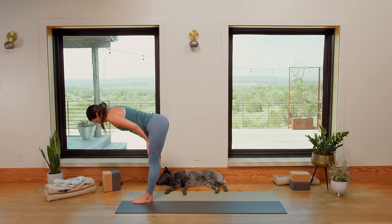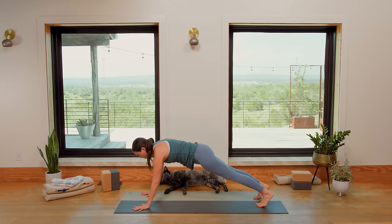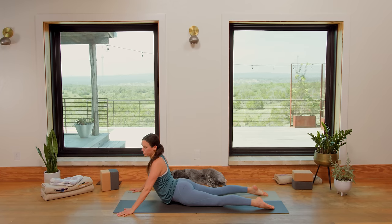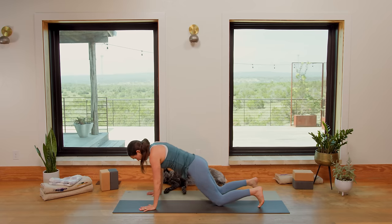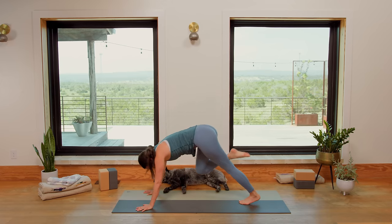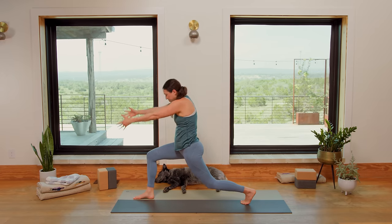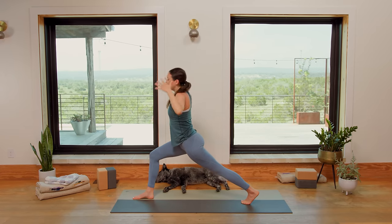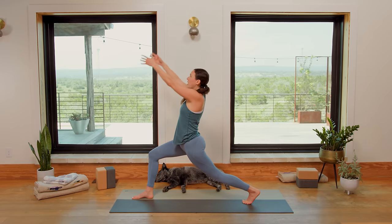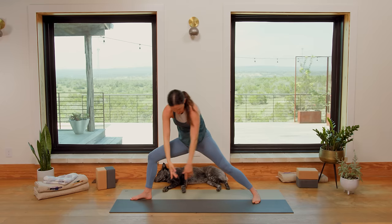Inhale, halfway lift. Exhale to soften and bow. Bend the knees, plant the palms, step or hop the feet back to Plank. Inhale to look forward, shift forward. Exhale, lower to the belly or Chaturanga to Upward Facing Dog. Inhale for Cobra or Up Dog. Exhale — meeting spot, Downward Facing Dog. You got this. Inhale, lift the right leg up high. Exhale, squeeze and lift, shift it forward. Try to touch the right heel to the right glute, then step it all the way up. Squeeze the inner thighs together, inhale, we rise up — High Lunge. Exhale, shift it forward, airplane arms reaching the crown of the head towards the front. Inhale, High Lunge again. Deep breath in. Exhale, Warrior Two. Inhale, Peaceful Warrior. Exhale, Extended Side Angle.